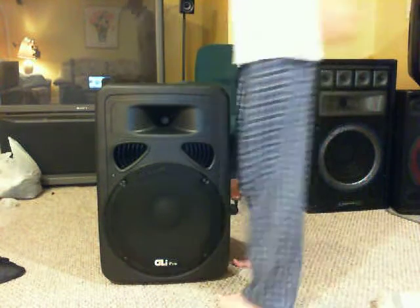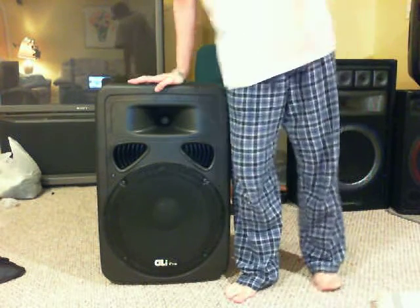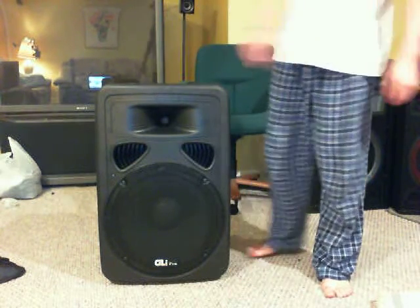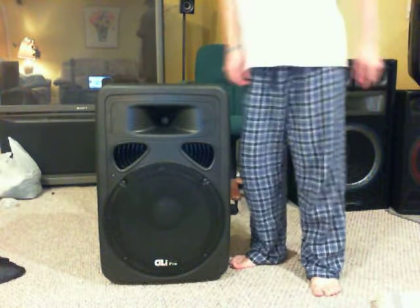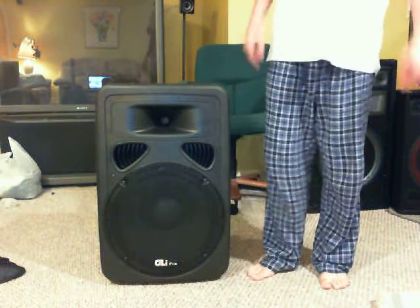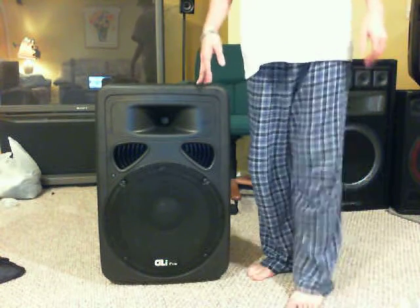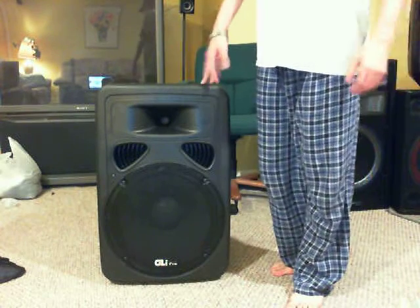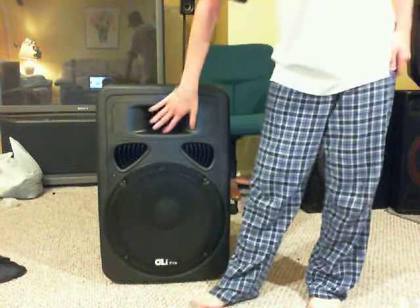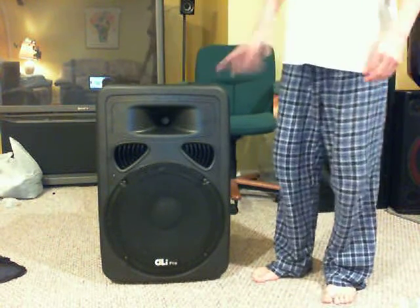Hey guys, DJ Kevin over here. I'm gonna do a speaker gear review. This is a new speaker that I bought — not a bad speaker. It punches out a lot of bass and a lot of treble. This is the GLI Pro X Jam 15 iPod. It has a big 15-inch woofer and a compression driver, and it's powered with an amplifier in the back — it's an active speaker.